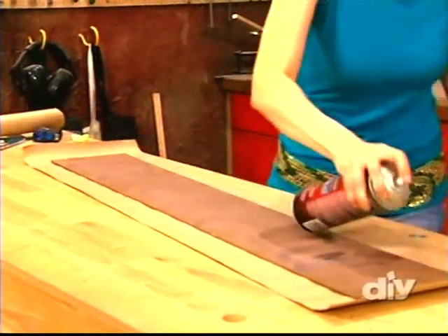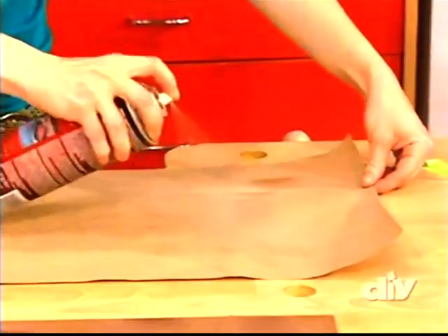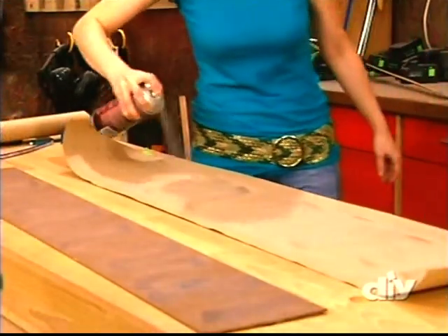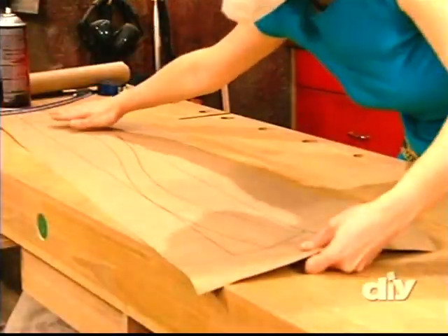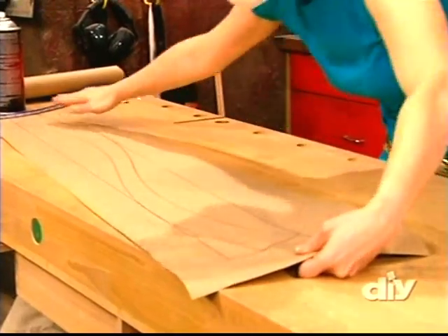First, I spray an even coat on the pre-cut tempered hardboard and then on the craft paper. Afterwards, I place the paper directly on the hardboard and press it into place. Now it's all ready for the bandsaw.